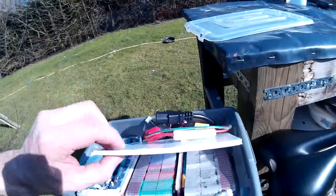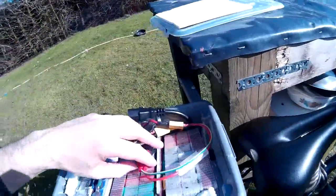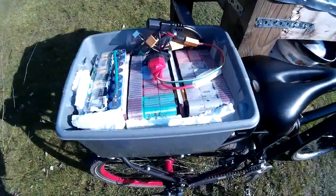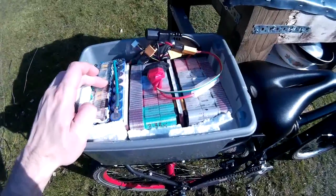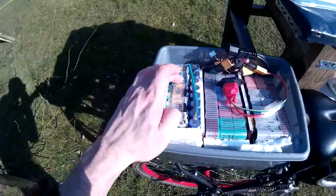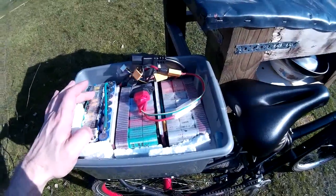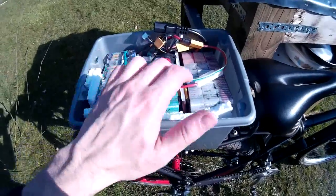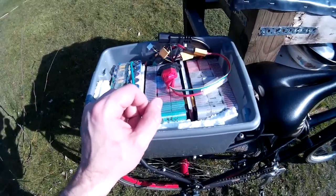The battery pack is made out of lithium ion 18650 laptop battery cells, and there's 72 batteries in there. It comes in at around 15 amp hours, and each one of these packs is a 12 volt pack, wired in series to make a 36 volt battery pack.